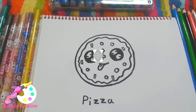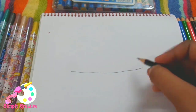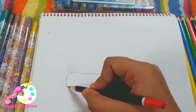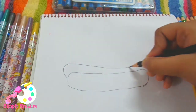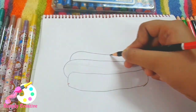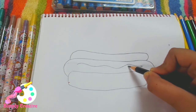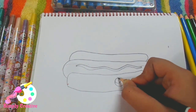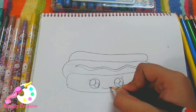Let's get started. For the first one I need to draw a hot dog. First of all I'm going to draw the bun, then the sausage, and the second side of the bun. Then a little bit of mustard and some cute eyes and a smile.